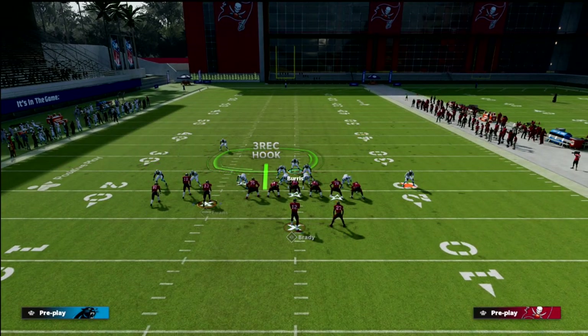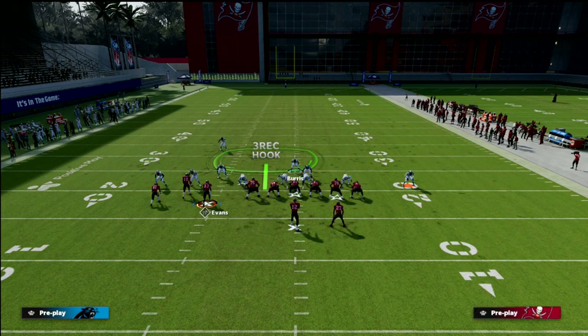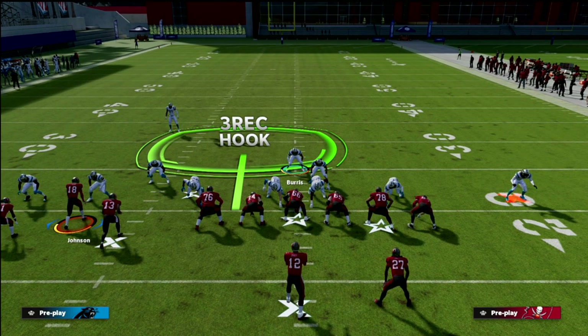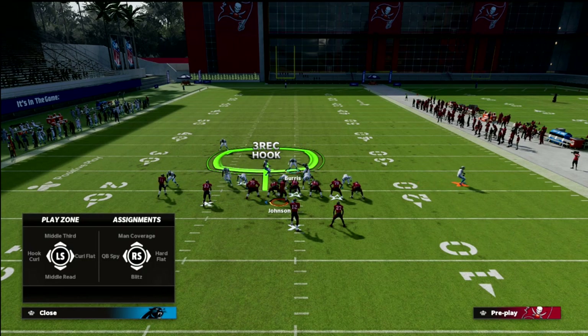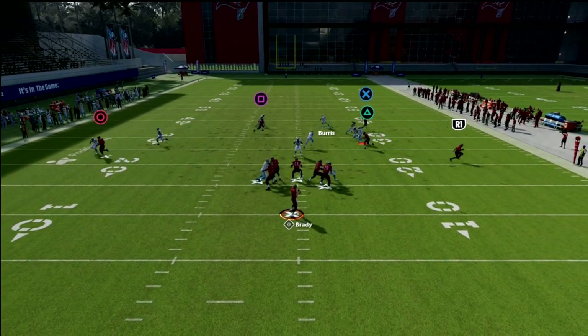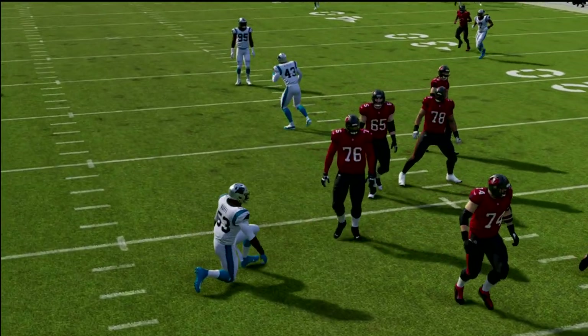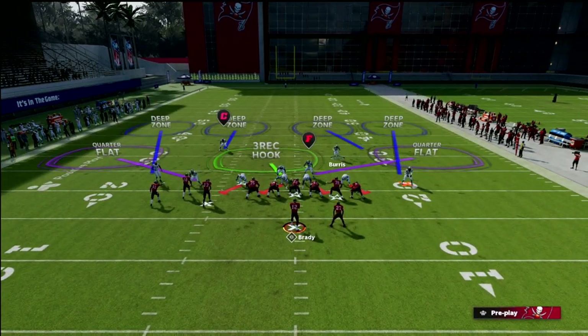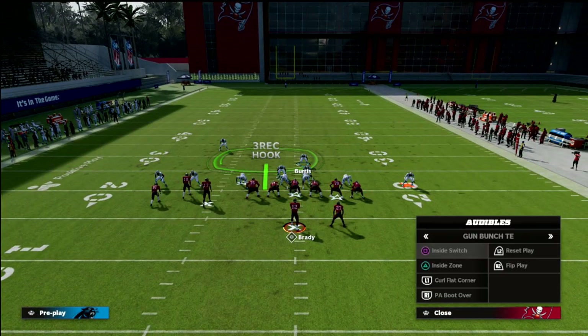When you man up that inside slot of the bunch, it really helps significantly with the match because now they only have to do a box check on two people instead of three. When they go into motion, take that linebacker and put him in a hook curl, or just man him up on the guy that went in motion. You're still in a position with great coverage. You could also put that middle linebacker in a man coverage assignment on the tight end, continuing to free up your user so you can take away the majority of what they want to do.